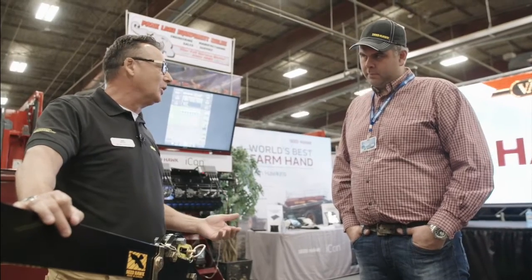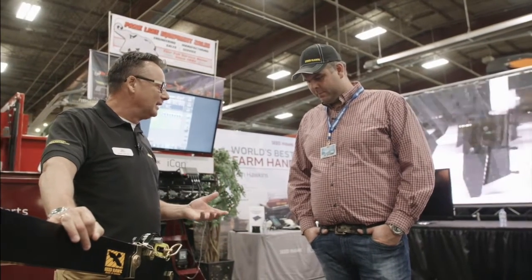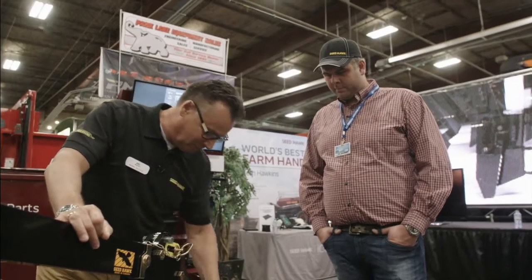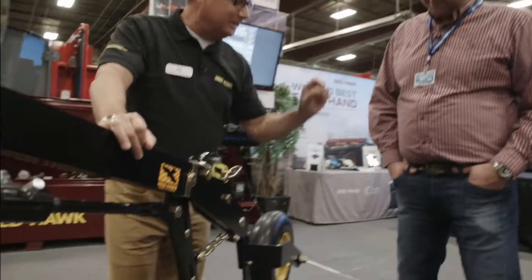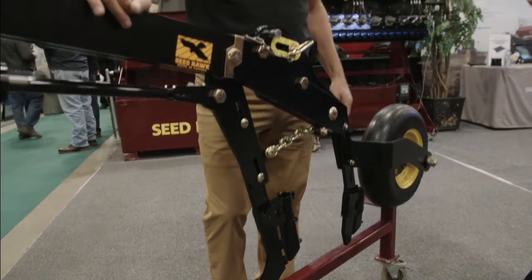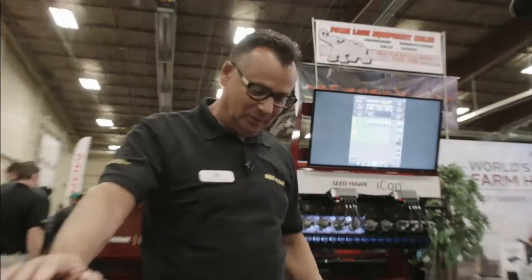So that gave us such good depth control. If it's cold and wet in the spring and you don't want to seed too deep, with the old drills back in the air seeder days you were seeding all kinds of different depths. But when we came out with this, we were able to set canola at half or three quarters of an inch and it would seed it all at the same depth. So that's sort of what really got us started in the business, this opener.